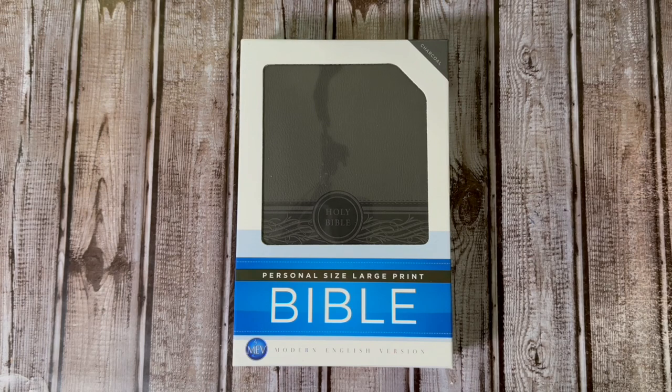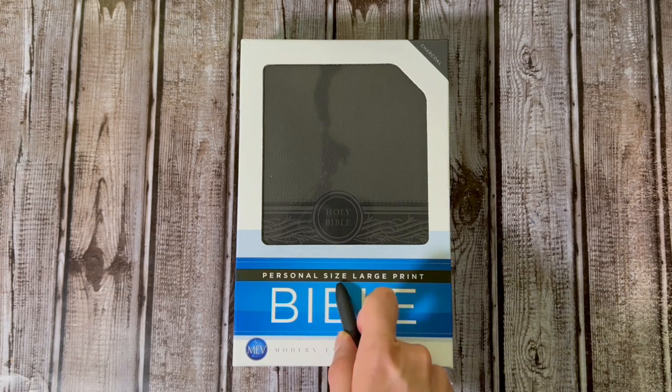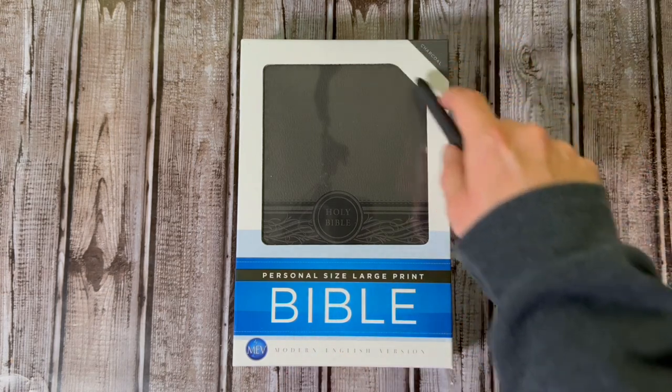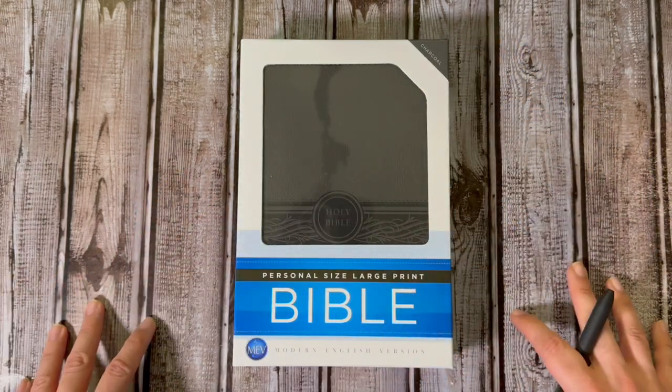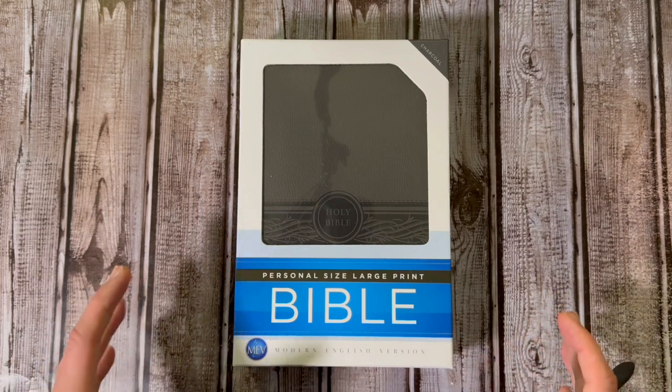Hello everybody, I'm CJ and welcome back to Bibles on a Budget. Today we are taking a look at the Modern English Version in personal size large print with a charcoal leather-like cover — whatever they call their fake leather. So this is the Modern English Version.